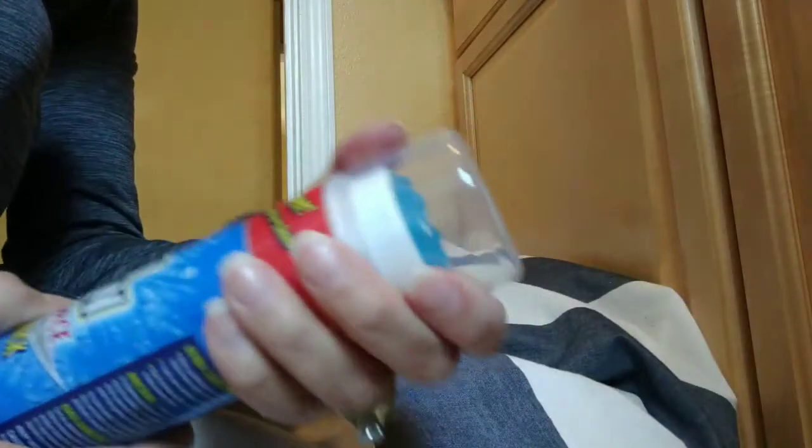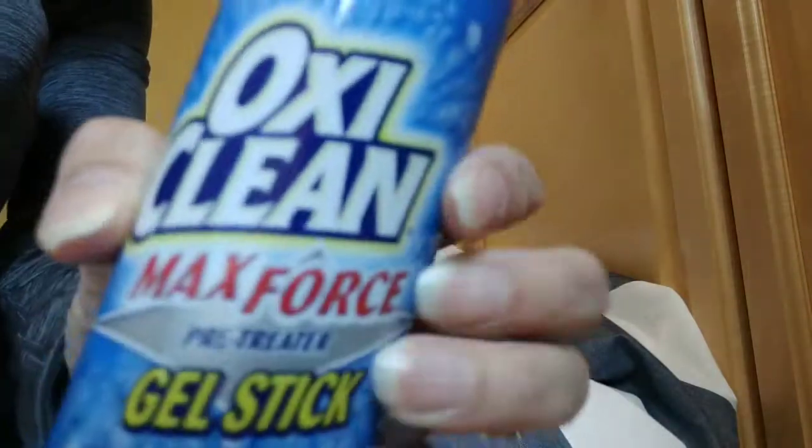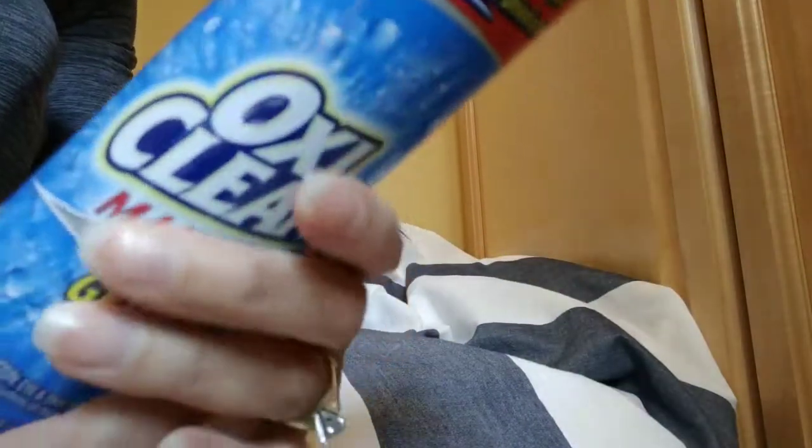Hey everyone, welcome back to my channel. This is Saving with Talis, and this time I'm reviewing the OxiClean Max Force Gel Stick. This is my first time using it, so I don't know what it's like, but I'm gonna try it.